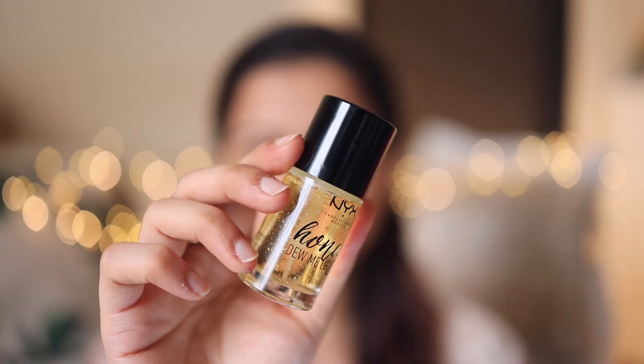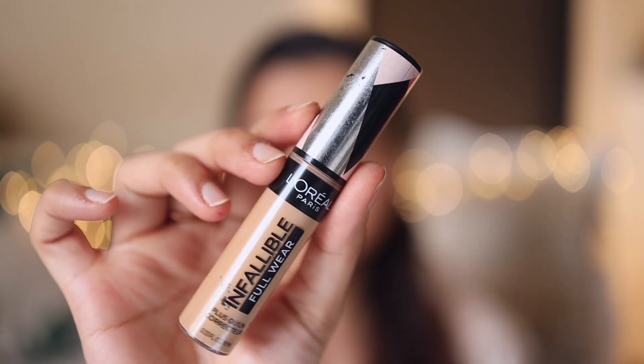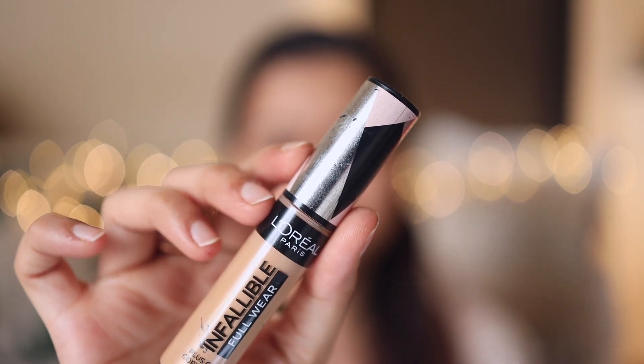Starting off with the primer — as always I'll be using NYX Honey Do Me Up primer. Next for concealer I'll use L'Oreal Infallible Full Wear Concealer in the shade 312 Amber.